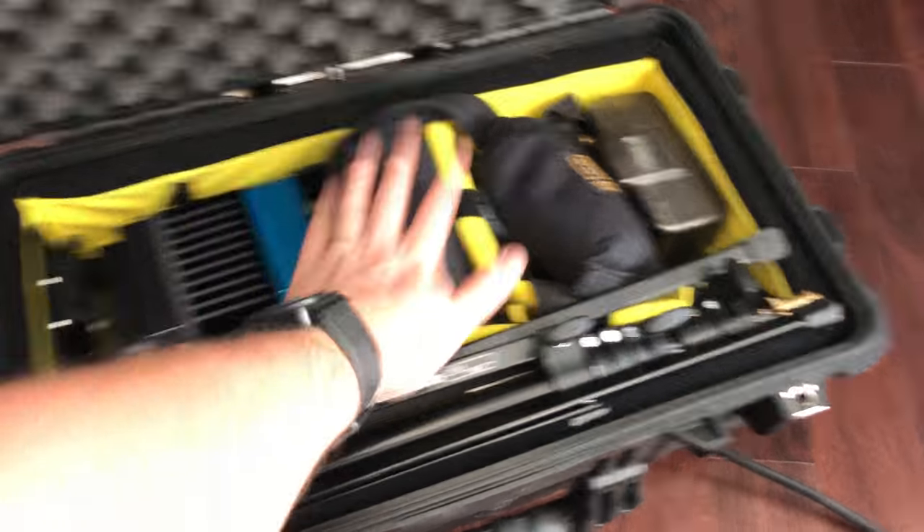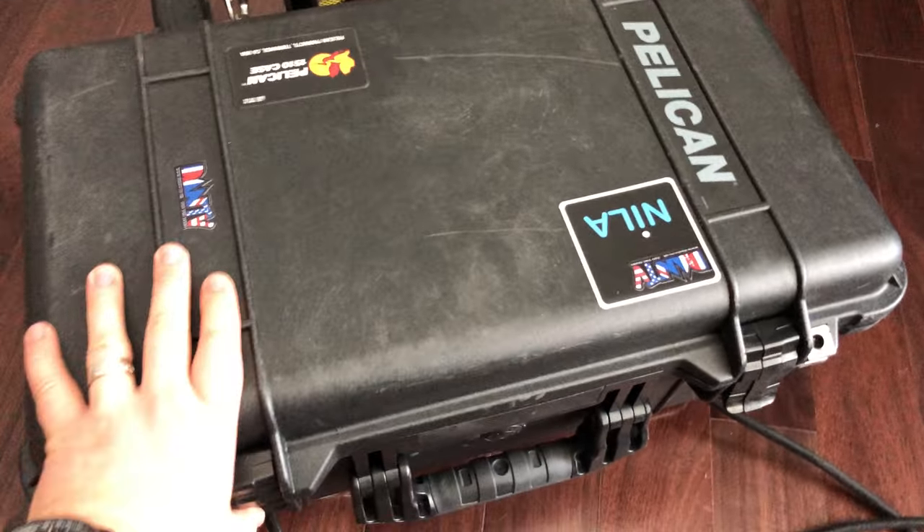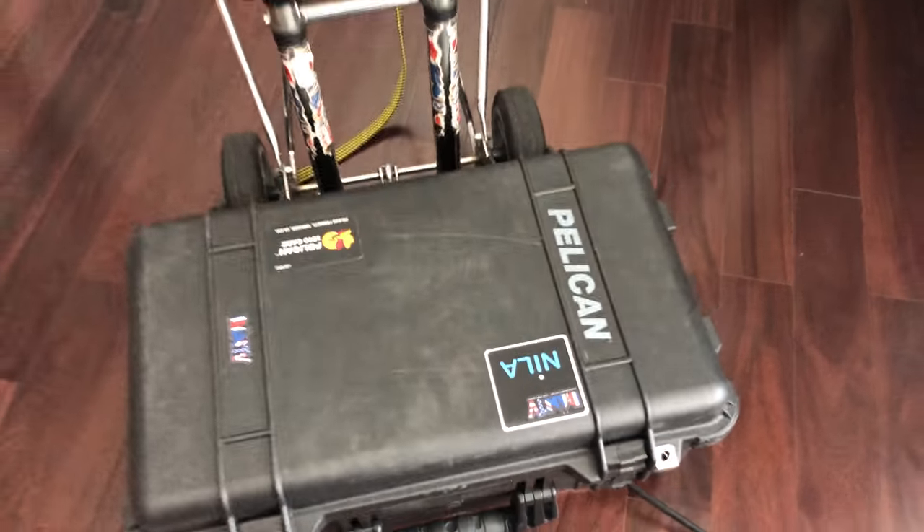It's a good little setup anyway. I just thought I'd show you — thank you Harvey. Just need to buy a Pelican Air now.